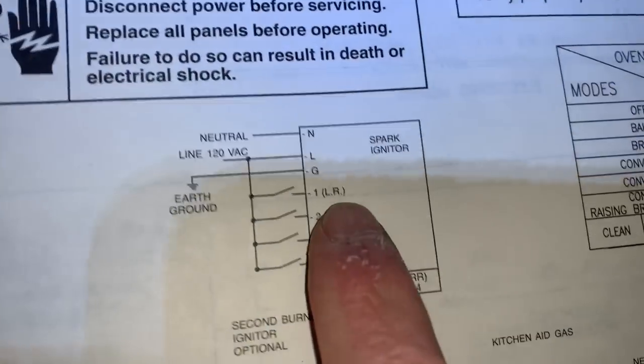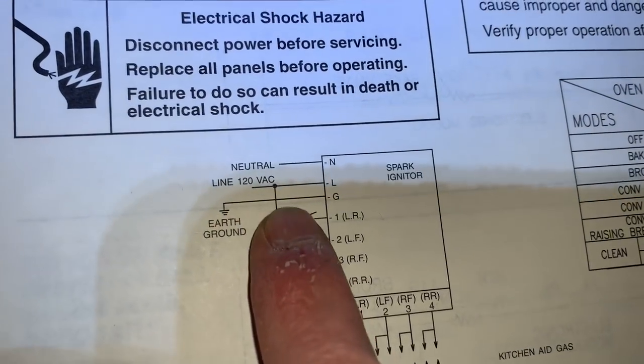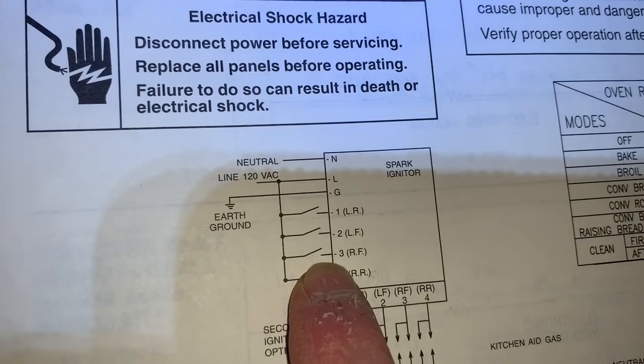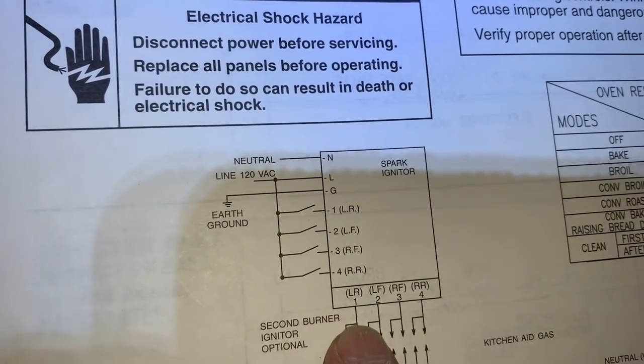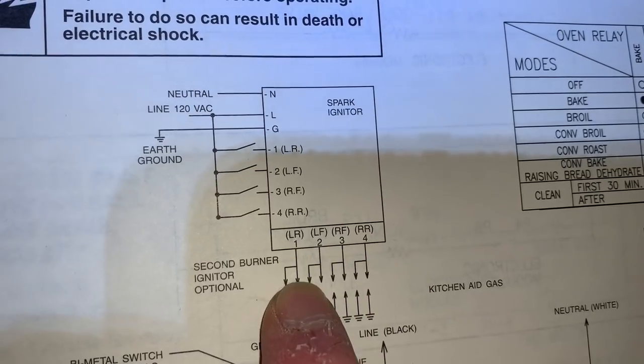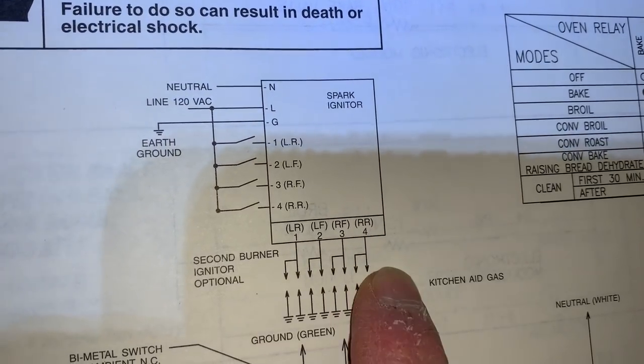Look in the diagram here — these should be switching line. Each one of these burner switches, that's what these are: switching line. And that tells the spark module which one of these outputs to fire voltage to, to generate that spark at the electrodes.